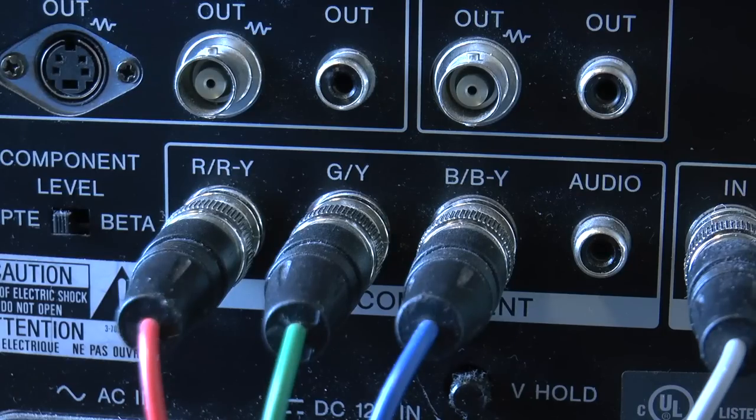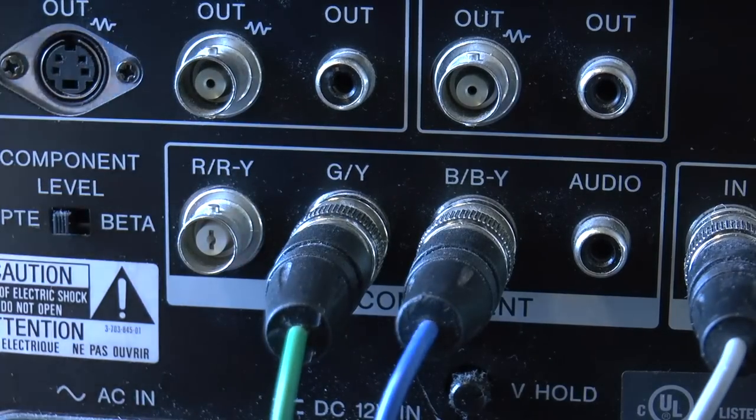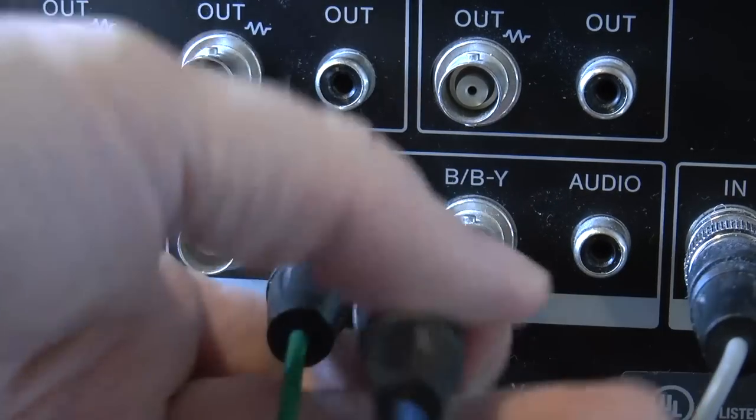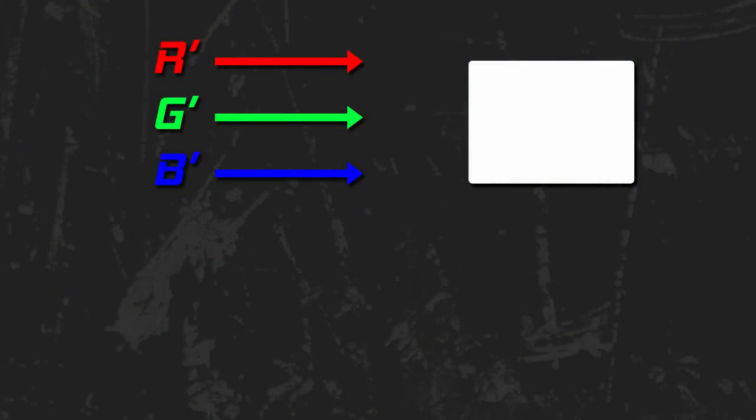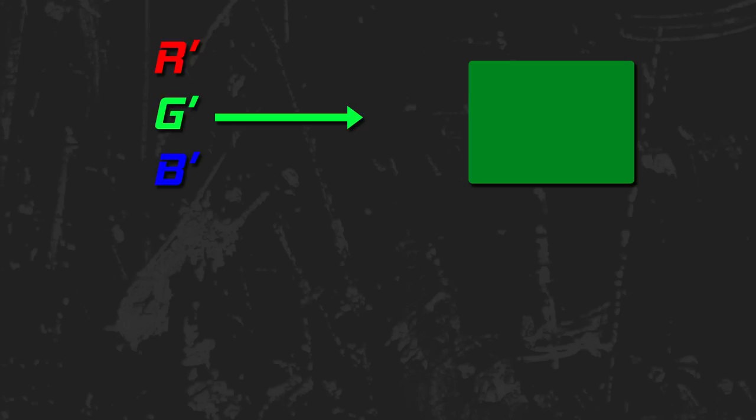First of all, I would like to explain what I'm going to do. It might seem like the easiest solution would be to pull the red and blue BNC connectors off the back of the set to get green only. Yes, that would leave us with a green signal. However, the brightness for the picture comes from a combination of red, green, and blue — so we aren't just removing two colors.